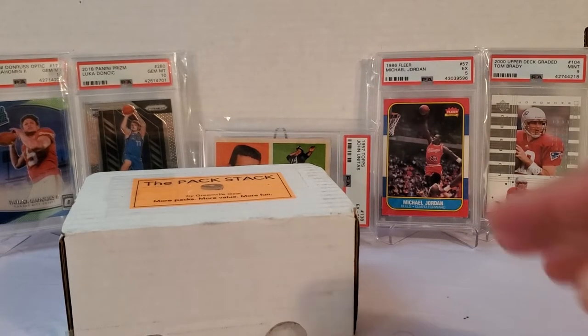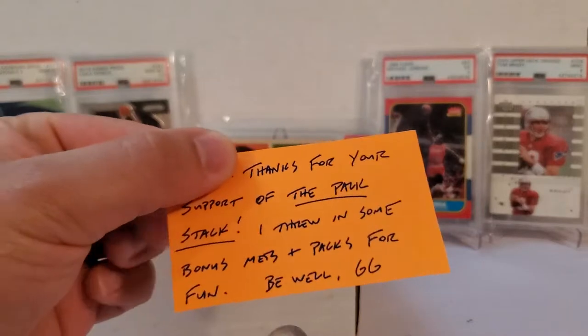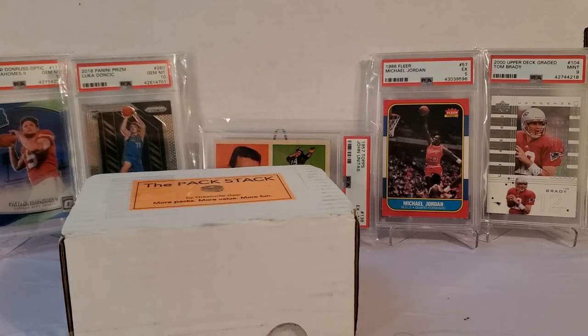I pre-opened the box but didn't pull anything out. There was a little note on top — 'Thanks for your support of the Pack Stack. I threw in some bonus Mets packs for fun. Be well, GG.' That's Greenville Gear. I did get an email after my purchase asking what my favorite team is. Even though I live in Pittsburgh and I'm a Bucs fan, my number one PC player is Pete Alonzo — the Polar Bear — for the New York Mets, so I chose the Mets to take a shot at maybe getting another Alonzo rookie. I didn't tell the seller Pete Alonzo is my big PC player — I wanted to be as neutral as I could.